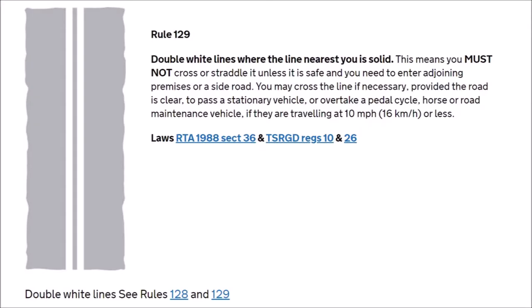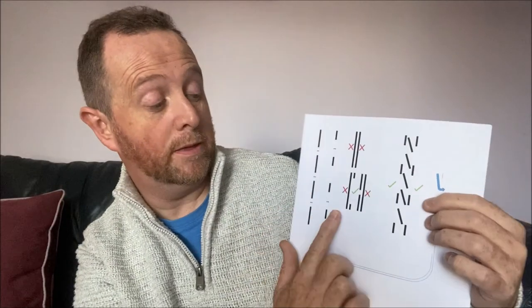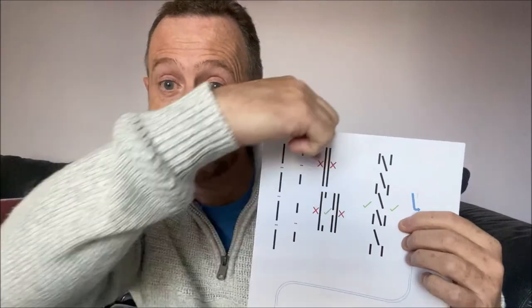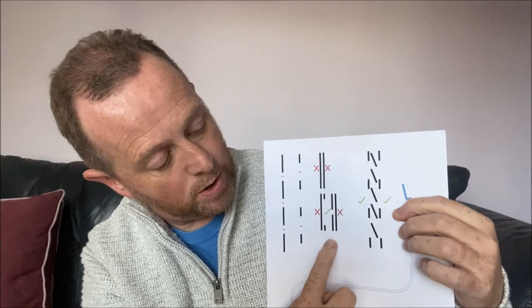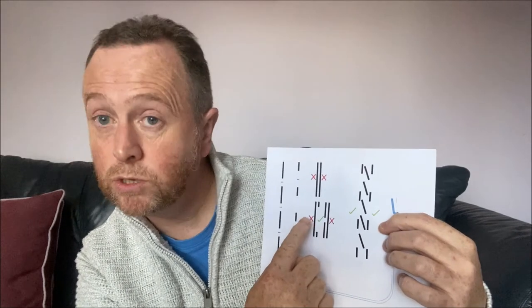When you get double solid white lines, the white line nearest to you is the one you abide by. So if both lines are solid, traffic traveling in either direction is not allowed to overtake. If one side has a solid line and the other a broken line, the traffic whose nearest line is solid is not allowed to overtake, while the traffic whose nearest line is broken can. The length of the line signifies how dangerous the upcoming road is.